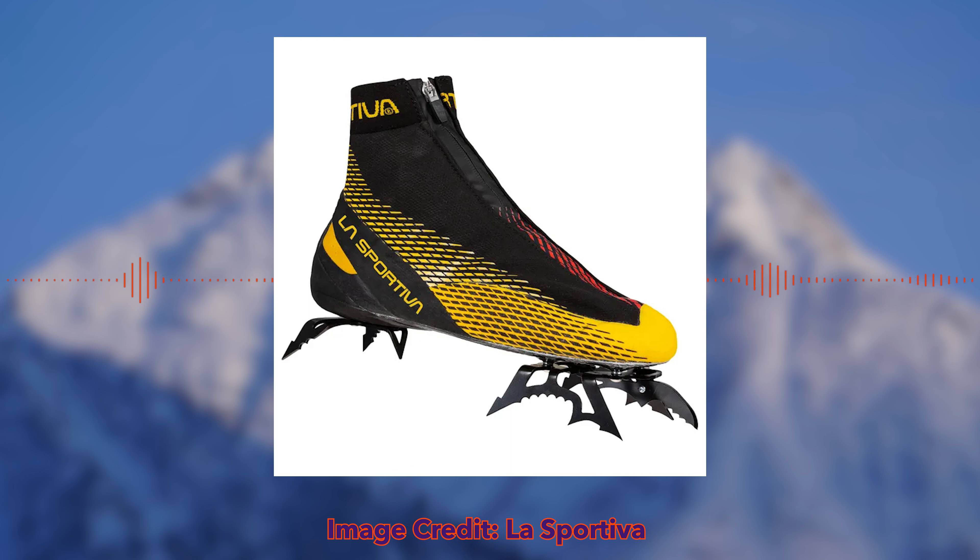The Mega Ice Evo is a comp style boot for higher-end dry tooling, mixed climbing, and competition climbing. It's not generally a boot you'd want in freezing temps pushing your limits — your toes will be a lot colder and you'd be better off in a regular mountaineering boot. These excel in summertime, early fall, or late spring dry tooling, which is why I'm looking at getting a pair — just for summertime dry tooling as a specific piece.